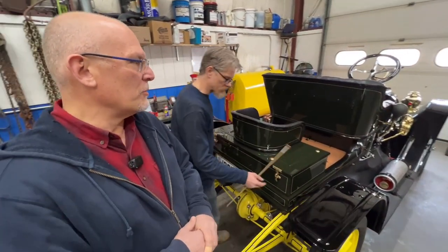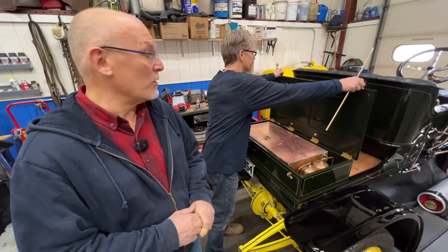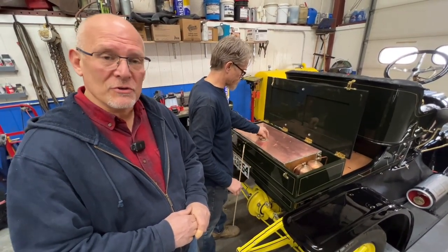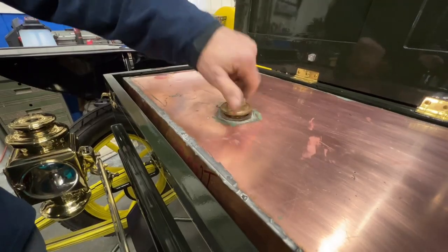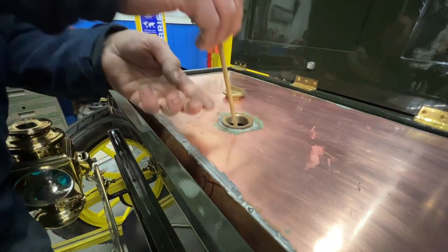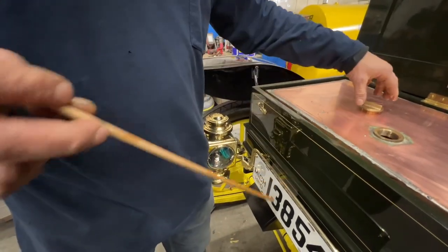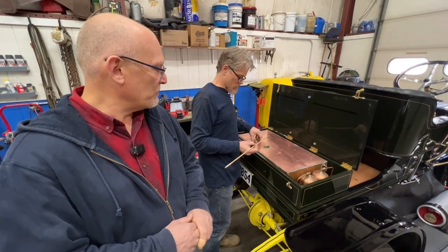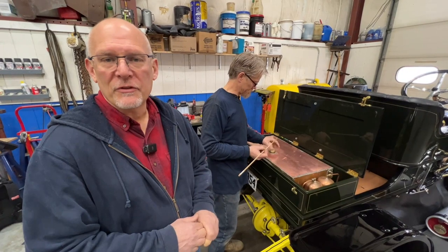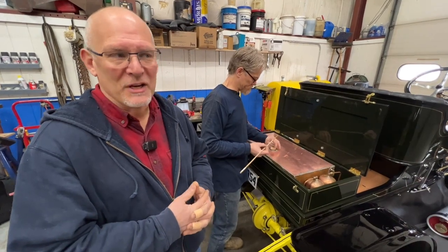Once you've got the water situation solved and you know you've got water in the tank and in the boiler, the next thing you should do is double-check that you have fuel in the main fuel tank. In a Stanley there's no gauge — you have to use a stick. This car is running on kerosene with about five percent unleaded gasoline mixed with it. It's good measure to have a full tank of fuel before you take off for the day, so we make sure we have plenty of kerosene on hand.